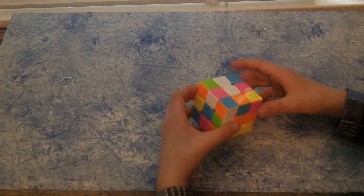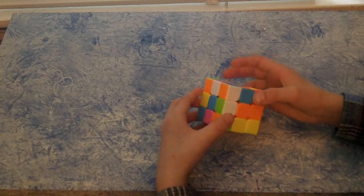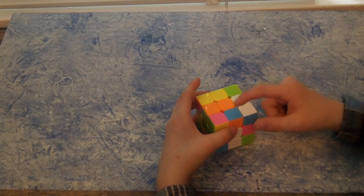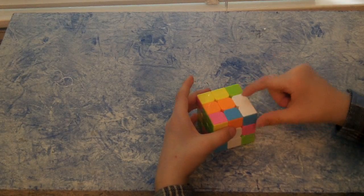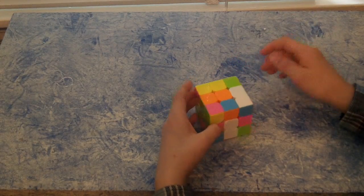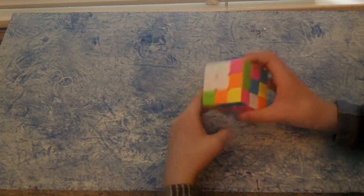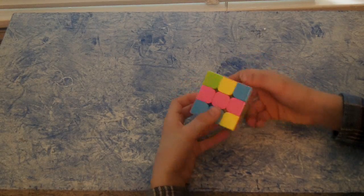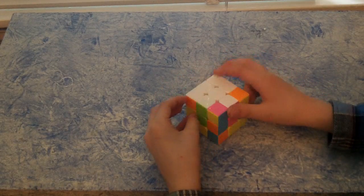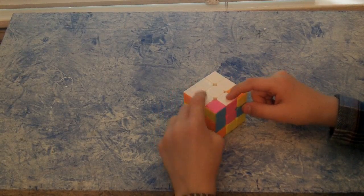The first step to solving this is to get the white cross. This is probably the easiest step. What you do is you just get white on all these pieces — the middle piece and the edge pieces. The pieces don't have to be in the right position right now, but they will have to be later. So I have two pieces in the right position — this white and this white, the pink-white and the green-white.